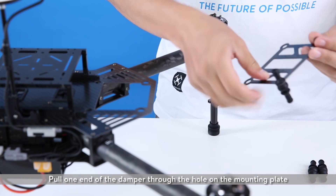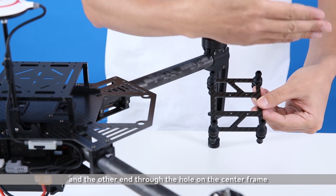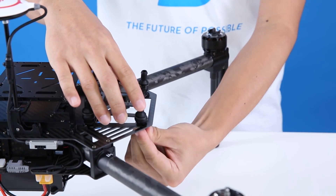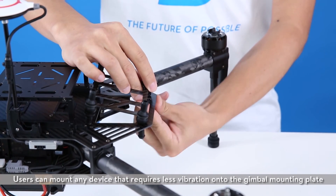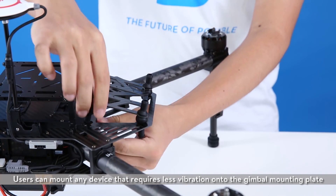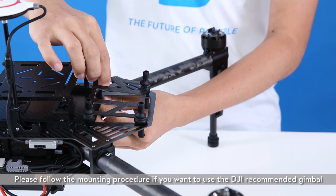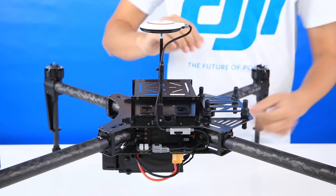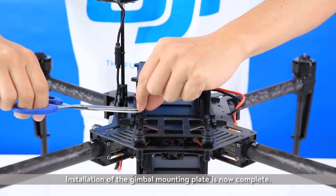Mounting the gimbal mounting plate. Pull one end of the damper through the hole on the mounting plate, and the other end through the hole on the center frame. Users can mount any device that requires less vibration onto the gimbal mounting plate. Please follow the mounting procedure if you want to use the DJI recommended gimbal. Cut off the unneeded parts on top of the dampers. Installation of the gimbal mounting plate is now complete.